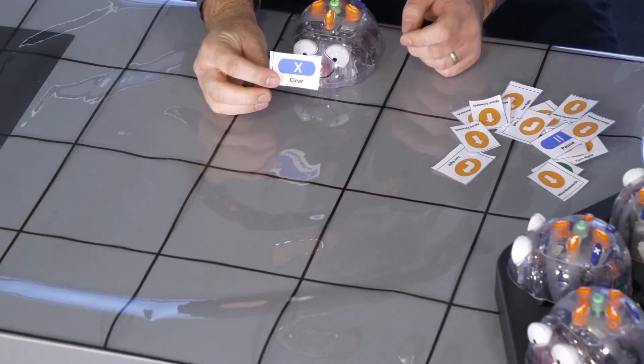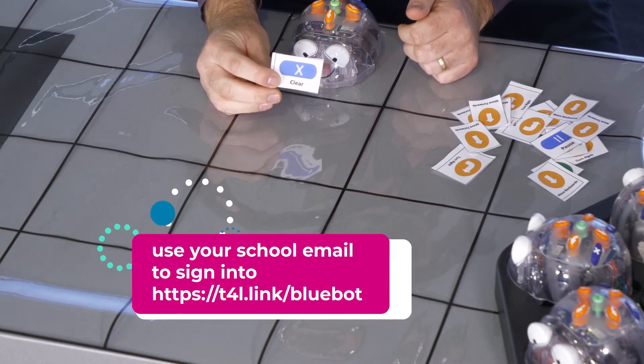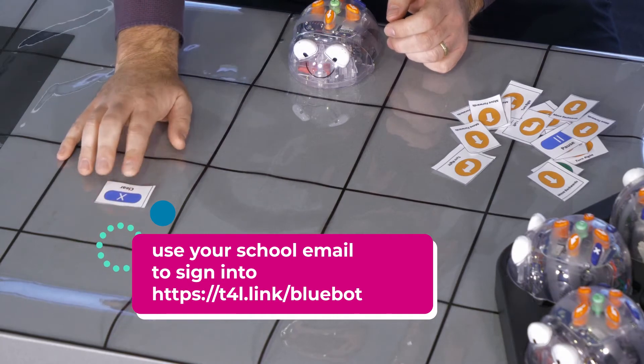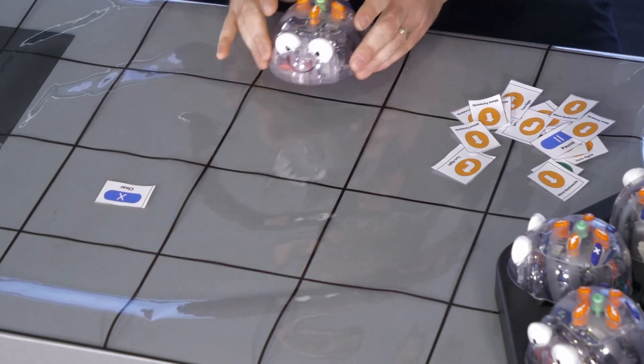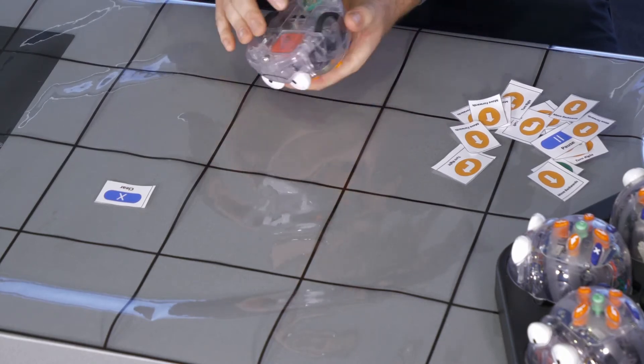I like to set up the mat with a goal for the students to reach. I've gone ahead and printed out these cards that look like the BlueBot's arrows and buttons, which you can find in the STEM T4L learning library. I'm going to set up my goal in an easy position at the top, move the BlueBot to a starting position, and turn it on so it's ready to move through our sequence.